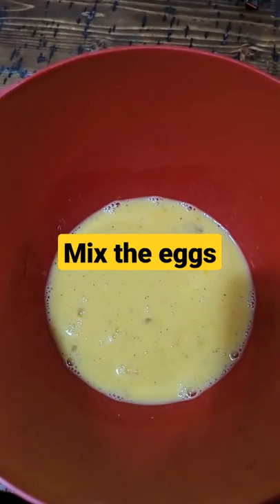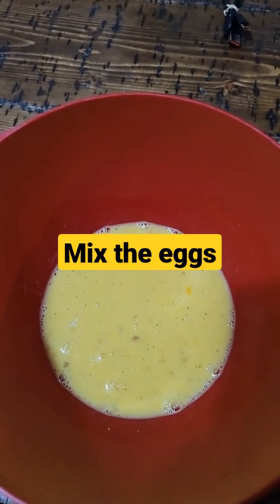Three eggs in the bowl. Scramble your eggs, add salt and pepper and a dash of milk.